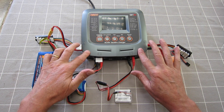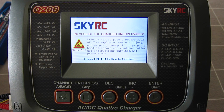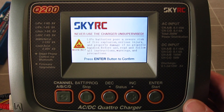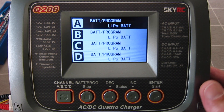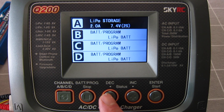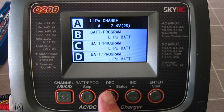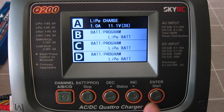All of these can be simultaneously charged. Each channel has 10 different program memories for different charging profiles — a total of 40 memories, 10 per channel. Time to fire it up and have a look. There's a nice little safety warning: never leave the charger unsupervised — good advice. I'll press Enter. For channel A with the 3S 3000 plugged in, I'll select LiPo charge, set the current to 1 amp, and set the number of cells to 3S.